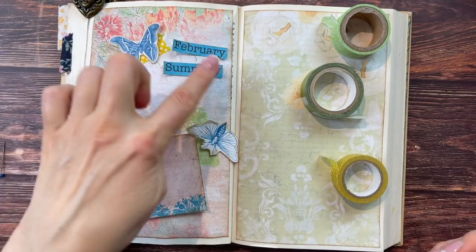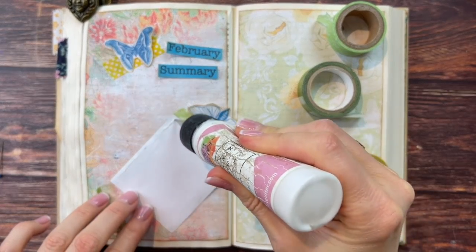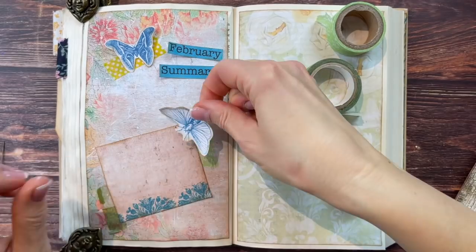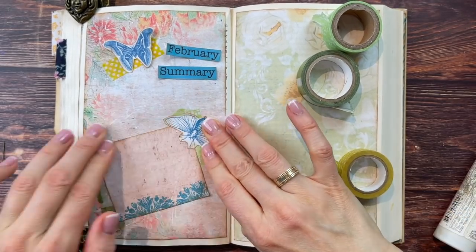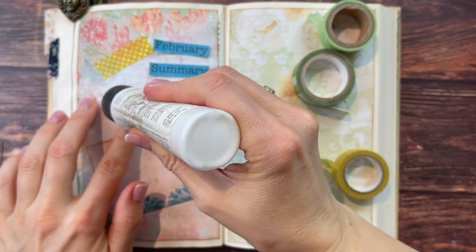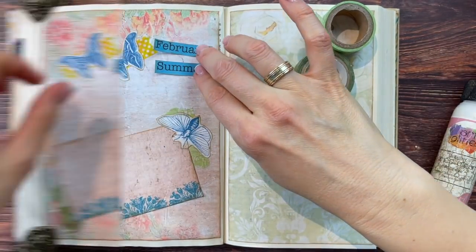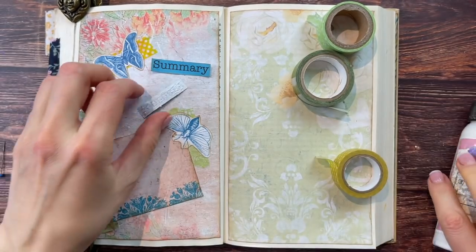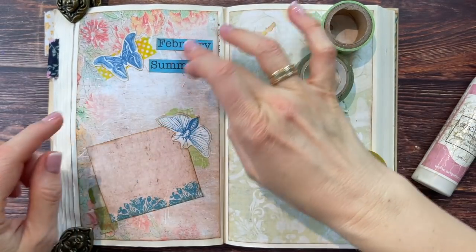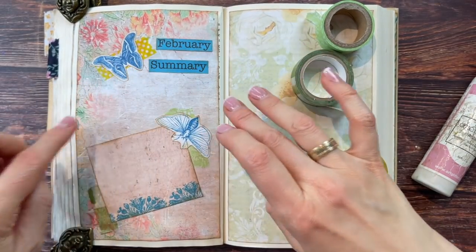I need to put the washes down before I glue things. I'm not sure yet what I want up at the top, but the rest is ready to be glued down — and I'm just putting the glue on the edges. I don't like my pages too busy, so I don't want to add a whole bunch of stuff. I'm not lining these two pieces up evenly because that creates more interest and a more dynamic look.